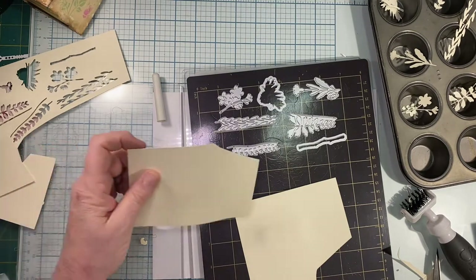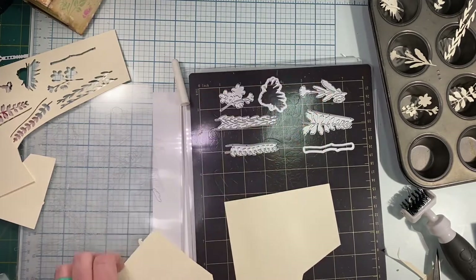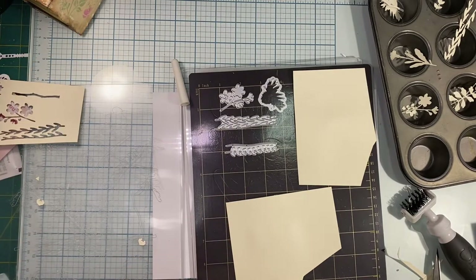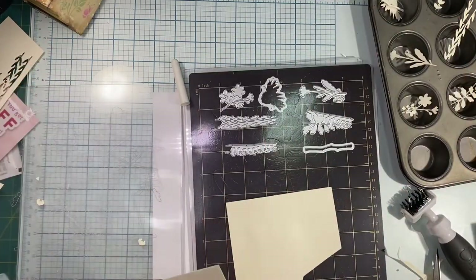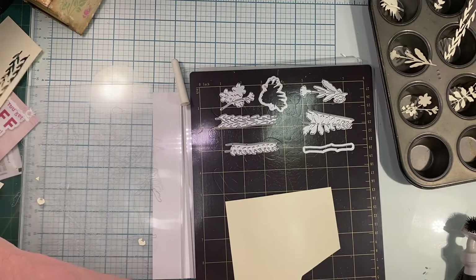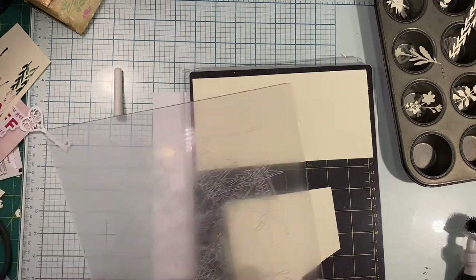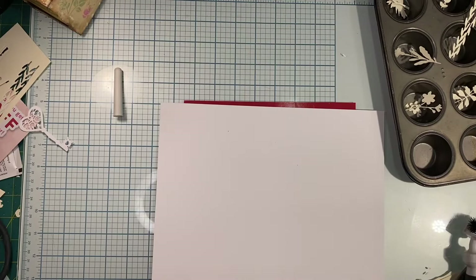I'm cutting apart some scraps so I can lay them down and get all these pieces covered. I've already cut some — they're over there in my tin. I couldn't find enough scraps so I'm going to cut a piece that goes all the way across. With this paper in my Gemini and all these dies the paper kept buckling, but with my 110 or 120-pound accent opaque it does not buckle.